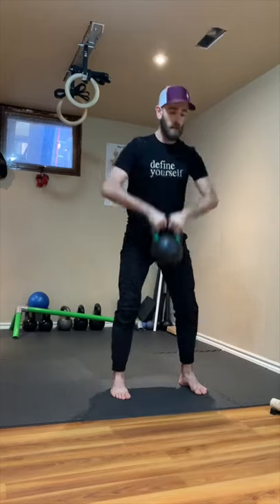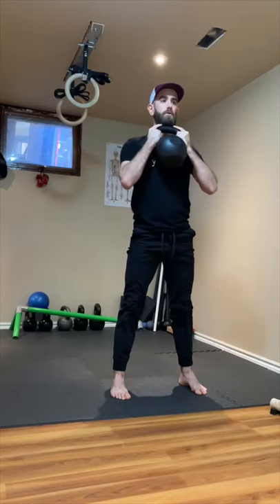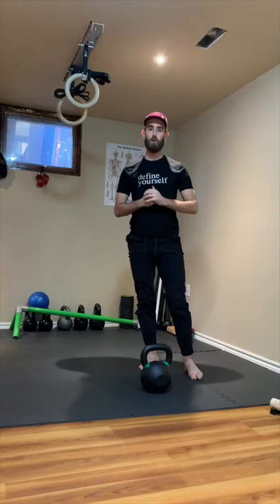So again it looks like this. Starting from the bottom, cheat clean it up, squeeze those armpits, squat, open those knees, press through the feet, and you can finish down in that same starting position. That is the kettlebell goblet squat.